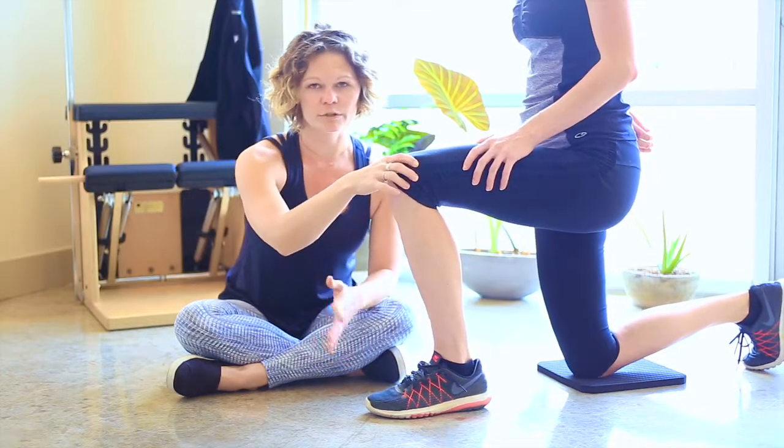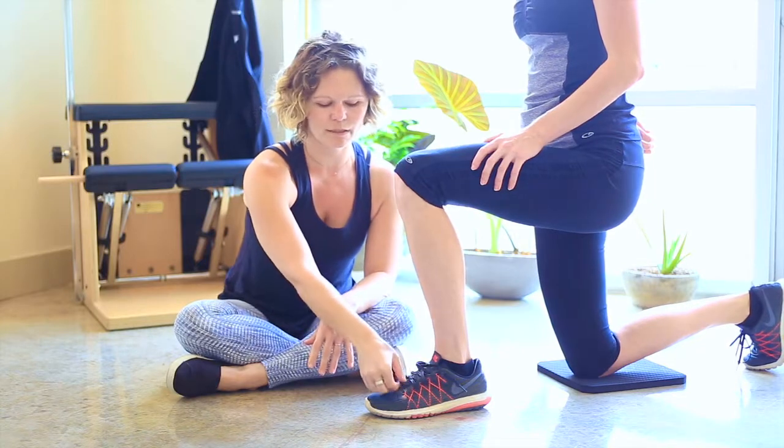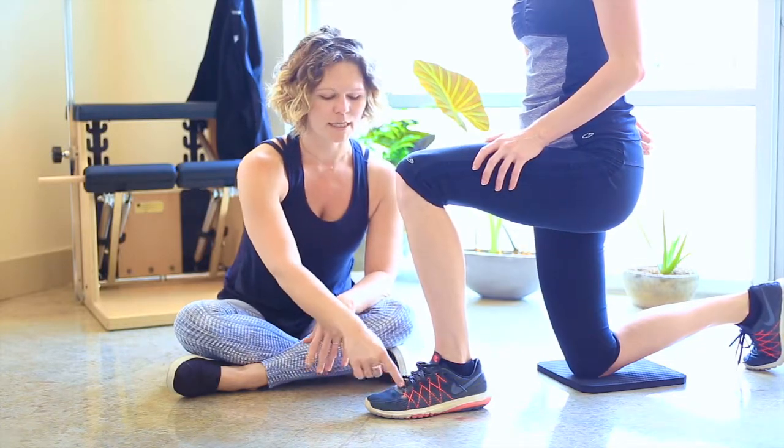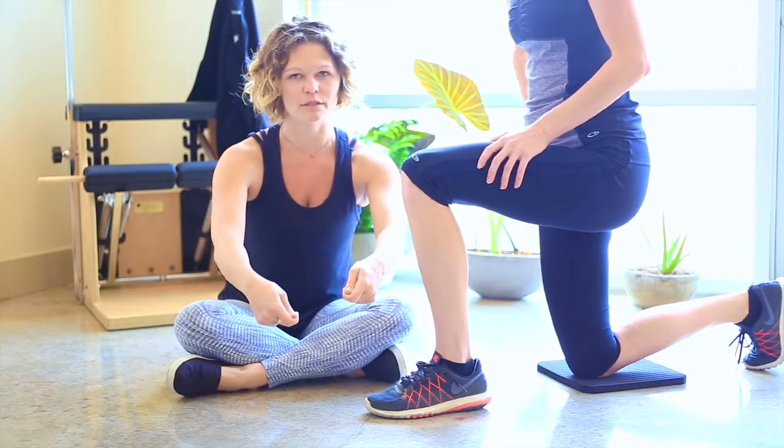What you want to do is either completely unlace and redo depending on how tightly you do your shoes, or at least loosen up to the front. Then you'll actually lift and pull forward in order to lace your shoes.